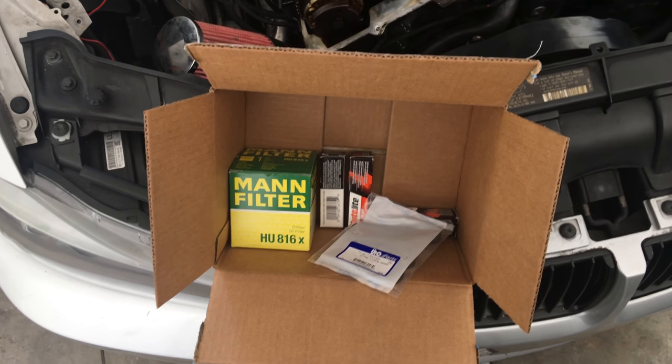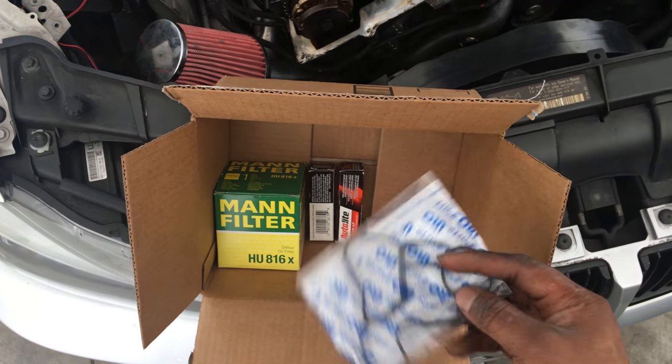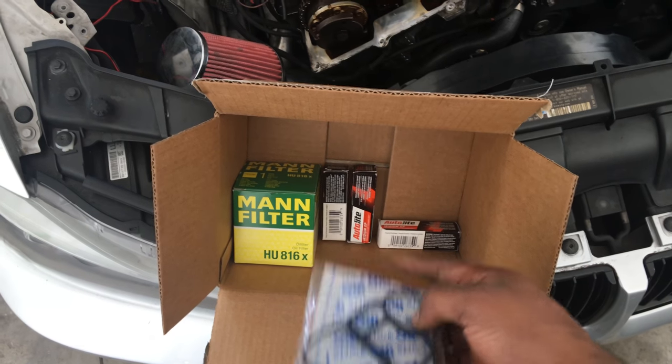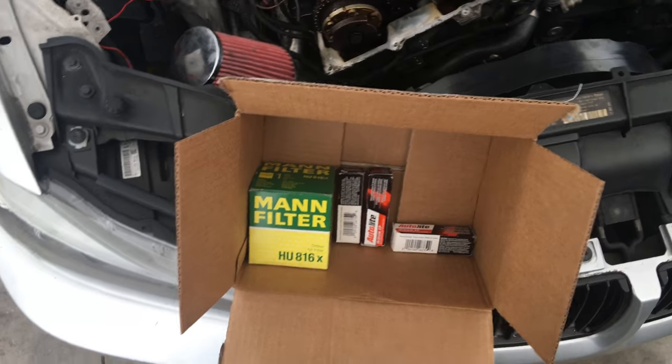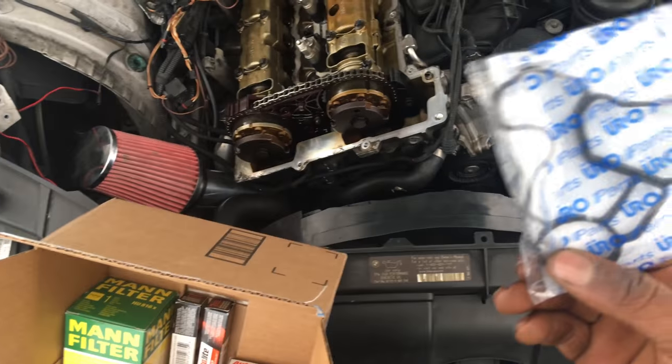I'm going to do that part and also go ahead and do the oil filter housing. I got the gasket for that. These are the parts that came yesterday: oil filter housing gasket and three spark plugs. I needed six but got three in this package, and the one coming today will have the other three.